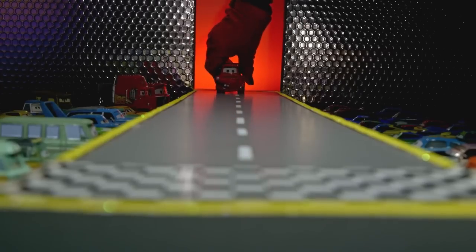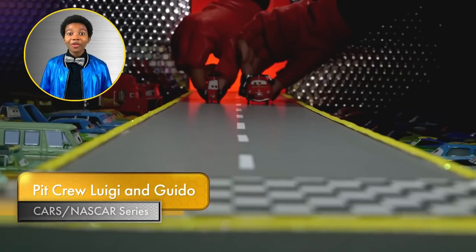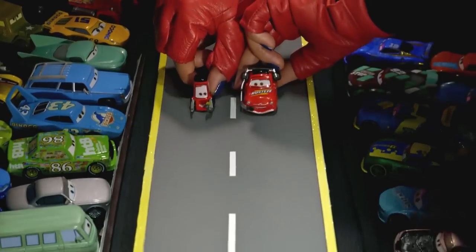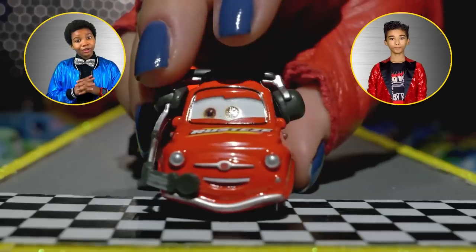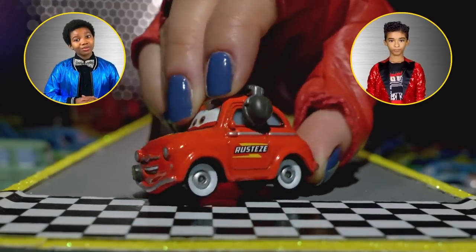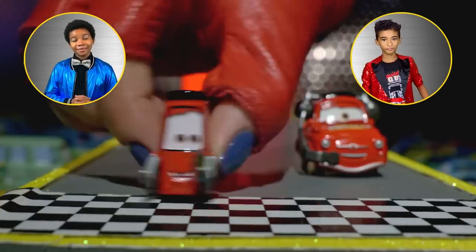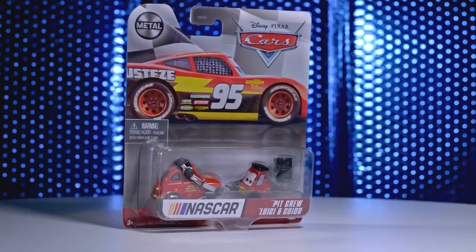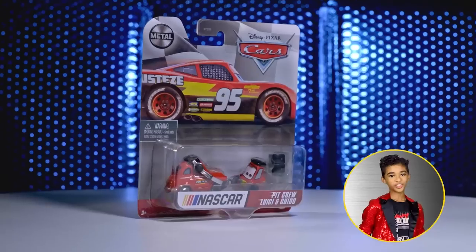Mater wasn't the only resident of Radiator Springs to get a NASCAR makeover. Here come Guido and Luigi coming down the car walk. Perfecto! The pair seems to be in perfect sync. Luigi is rocking a brand-new Rust-eze red while cruising on his famous white wall tires. And check out Guido's unconventional yet fashionable drill. What's more impressive is how this dynamic duo always seems to come as a pair, even in this Cars NASCAR series. Friendship is very fashionable, I must say.